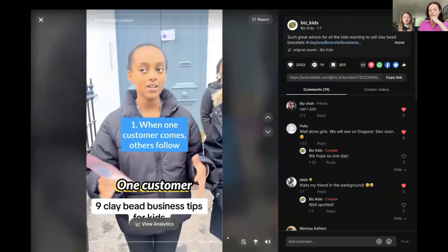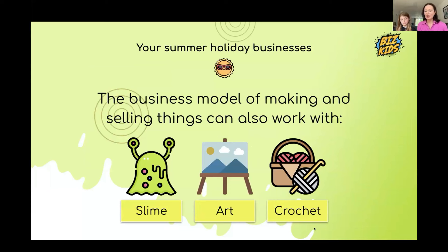This business model doesn't have to be clay beads. It can work with slime, art, crochet, or anything you can make that is not food. Who has a talent for making something? Adessa makes origami, Annabelle is crocheting a bumblebee right now, Bonnie makes candles, Stella and Valentina make cakes, and Jessica can make scarves.